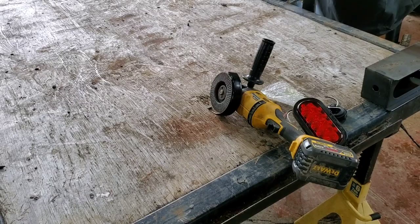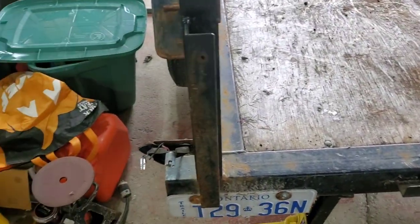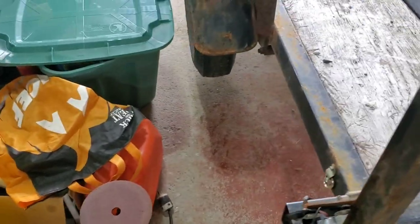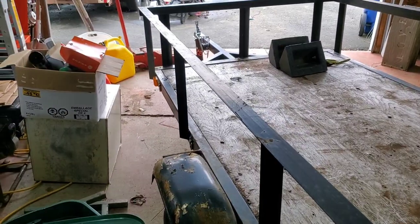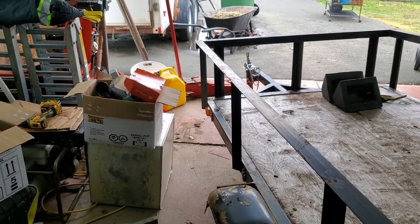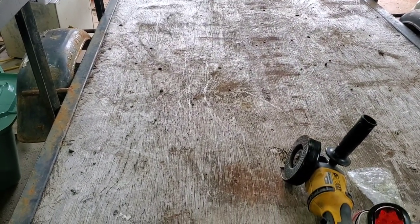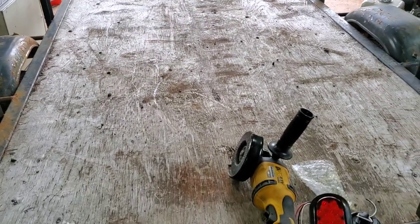This is going to be a short video, probably under 15 minutes — there's not much to do. This is our custom-built trailer, and we're just going to do some upgrades. I'll also change those front marker lights — I'll order some up on the jungle site. If you guys like the content, don't forget to ring the bell, like, and subscribe.